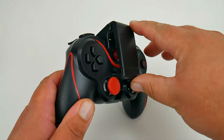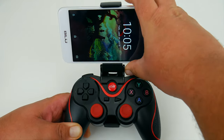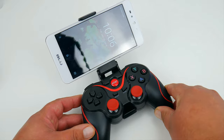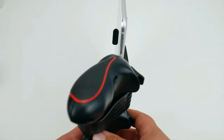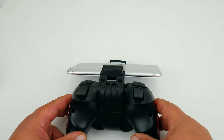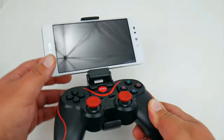One drawback we do see is that depending on the weight of your phone — this being a very heavy phone — when flipping the gamepad around with the cell phone holder attached, it does not hold the weight very well. But if you're going to be gaming and just looking at the phone, then you don't have any issues.